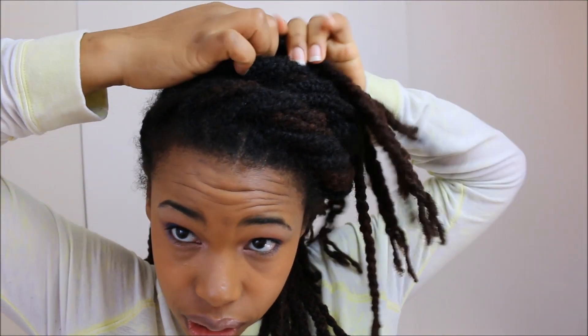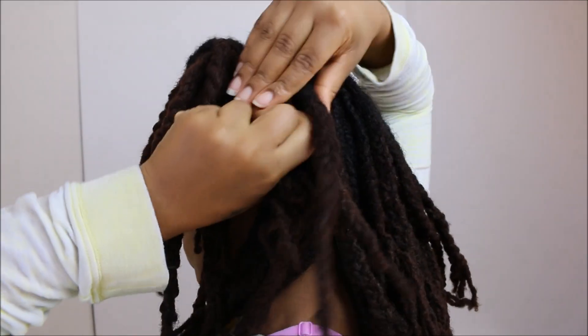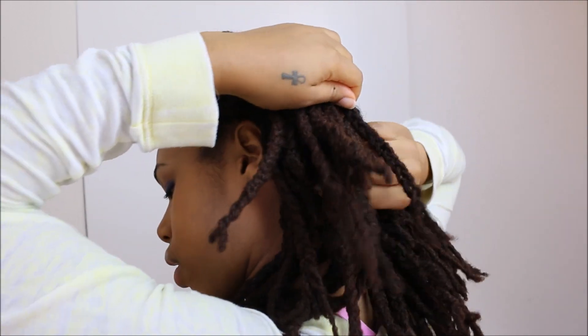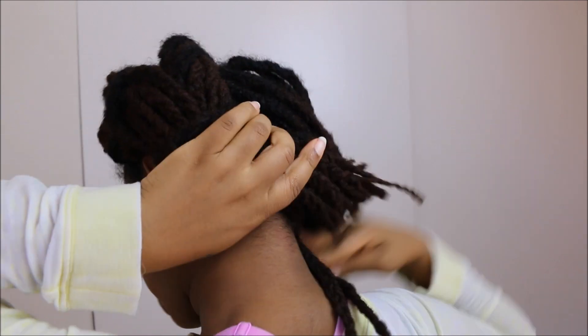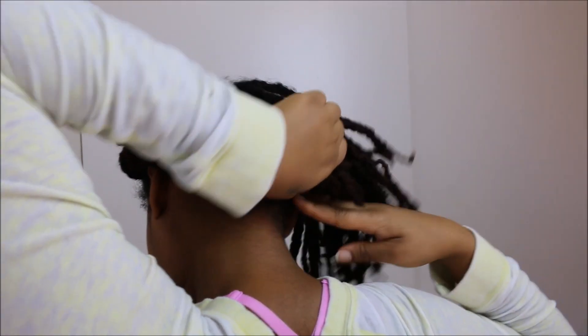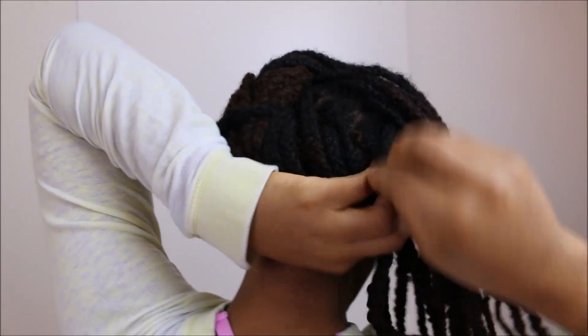Do another one on the side — keep twisting it over. This time instead of going over and tying it, I'm going to go down some more like that and take a lock, incorporate all of them together. Then I want to take the end of all of these and twist it some more, bring it over to cover up those flyaways.